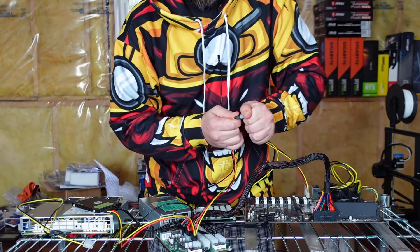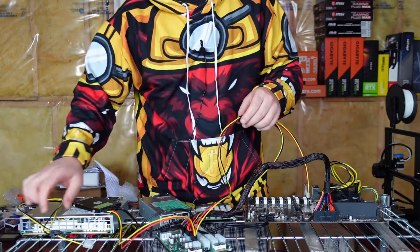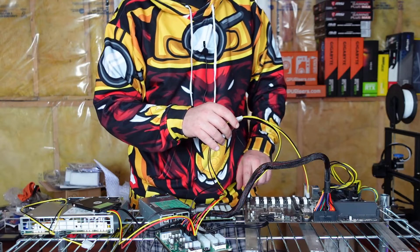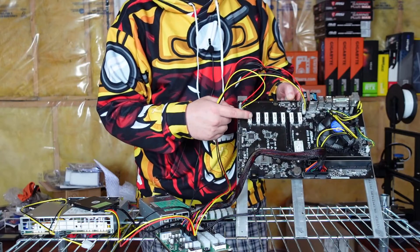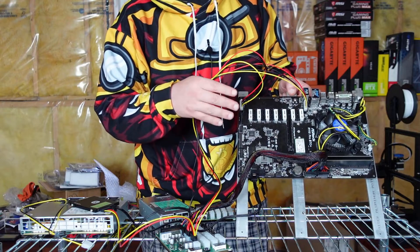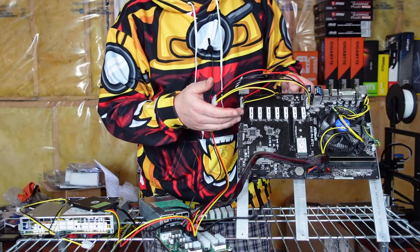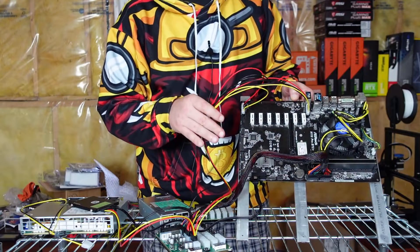You can plug this molex in from the get-go if you prefer, but the default setup works for the majority of boards. For boards that do need the 5-volt rail on the molex PCI Express ports, the BIOS will show an error — sometimes even with a picture — saying it cannot find the 5-volt rail. Swapping to this connection fixes that issue. I'm going to put it back in the original way and move on to the boot test.